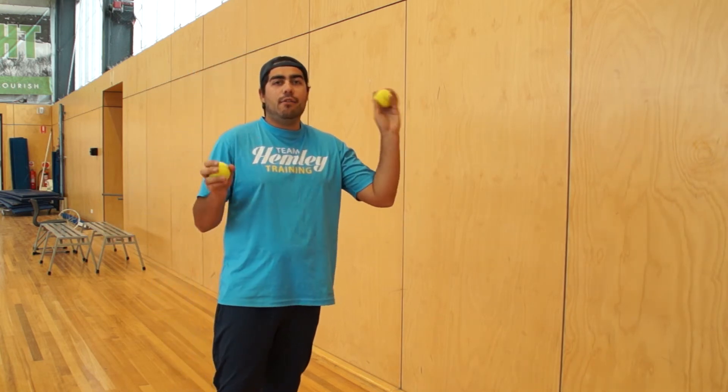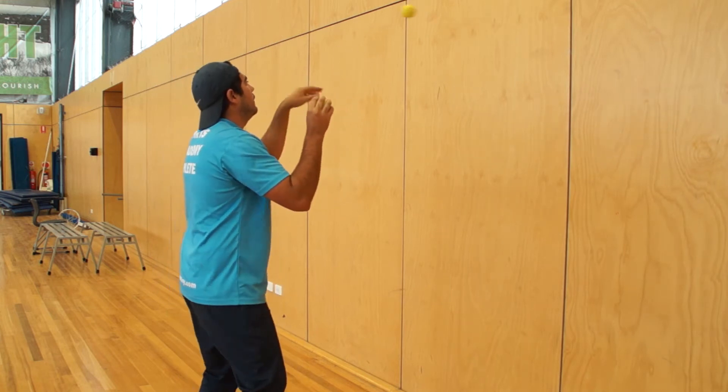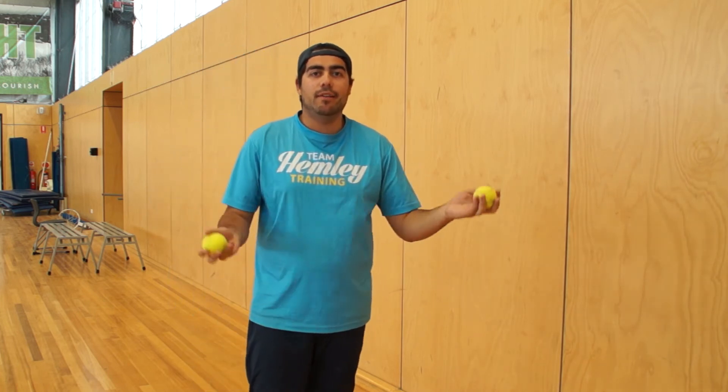The next stage then is you're throwing up top, so you're going overhead. The aim for you guys is to pick up rhythm.